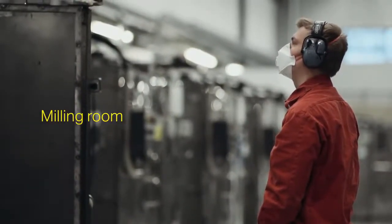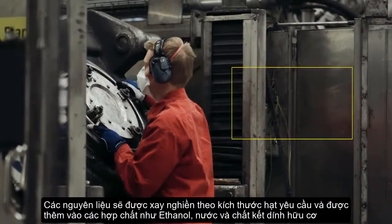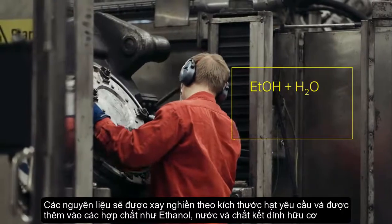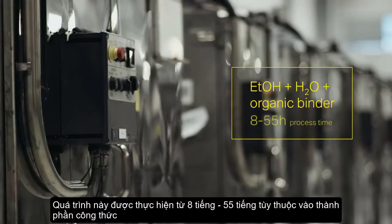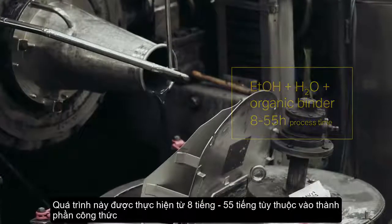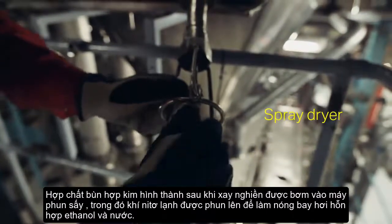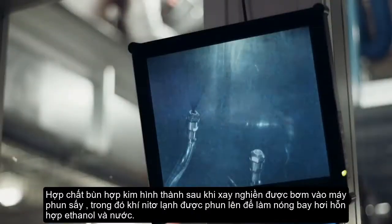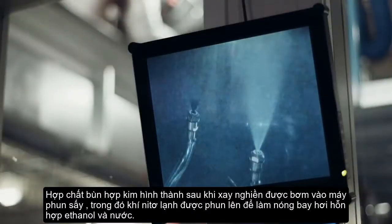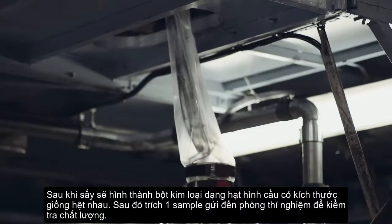In the milling room, the ingredients are milled to the required particle size, together with ethanol, water, and an organic binder. This process takes from 8 to 55 hours, depending on the recipe. The slurry is pumped into a spray dryer, where hot nitrogen gas is sprayed to evaporate the ethanol and water mixture. When the powder is dry, it consists of spherical granules of identical sizes.